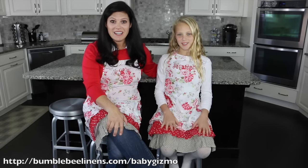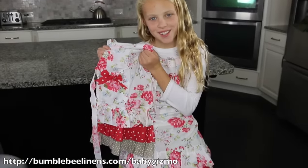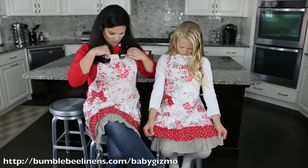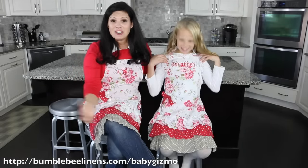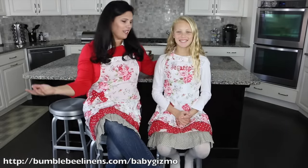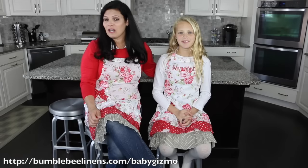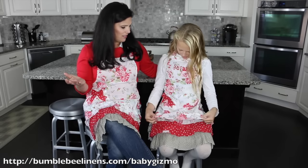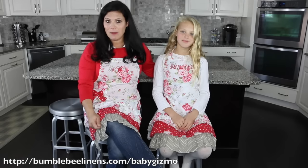They have aprons for adults and they even have aprons for kids from 3T to 6, and 7 to 11 years old. They can be monogrammed — mine's monogrammed, hers has her whole name on it. They're super cute. When you're baking for the holidays I think we should look cute. These are going to keep our clothes clean.